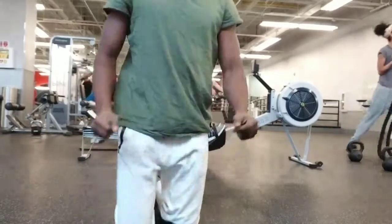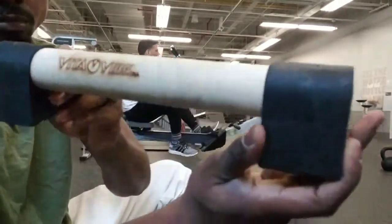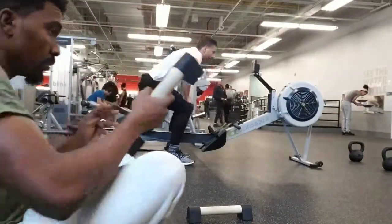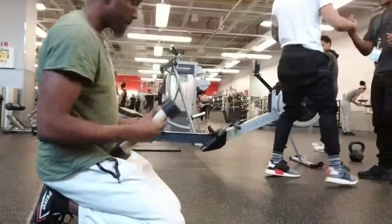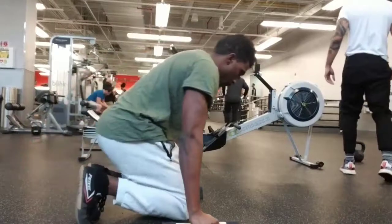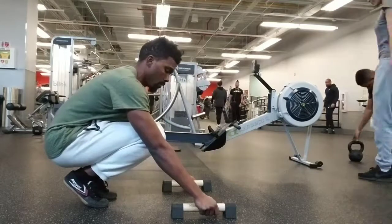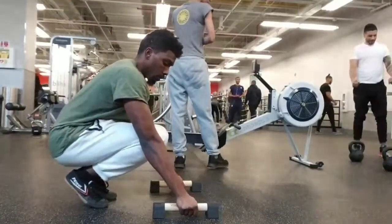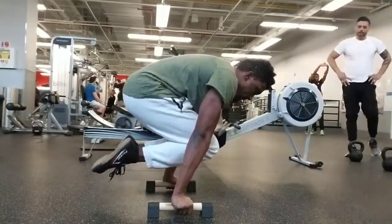Another tip for planches and any static hold on the floor is paralettes. These guys — Vita Vibe — I'm not a sponsor or anything, but they do have a very solid paralette bar. Paralettes are amazing for increasing leverage and keeping your wrist in a neutral, safe position, and they build amazing amounts of strength. Also, if you're just not able to hold things like L-sits or planches on the floor with your bare hands yet, then give the paralettes a go.